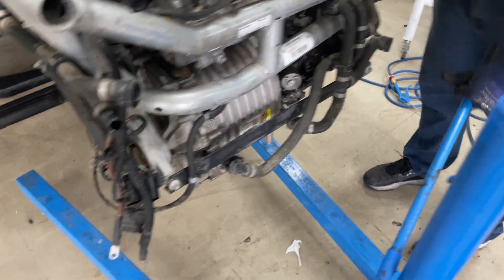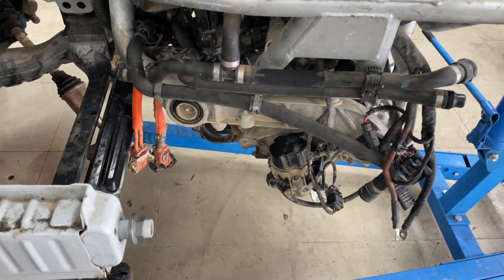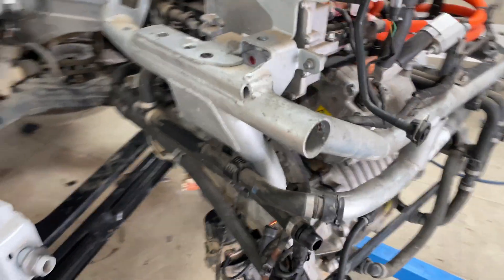All wiring is connected, cooling pipes connected, everything rechecked five or six times. Now we are putting it back.